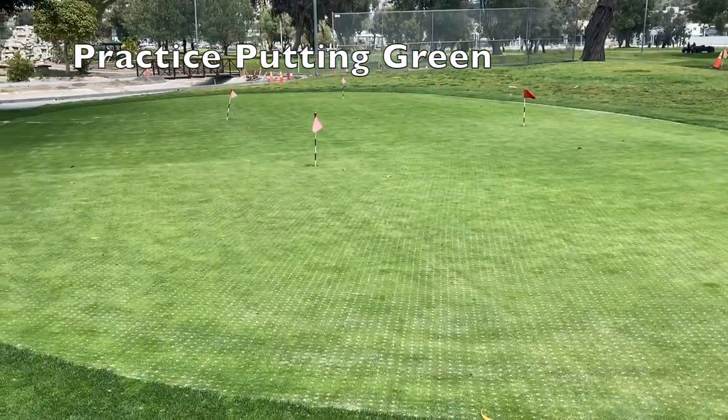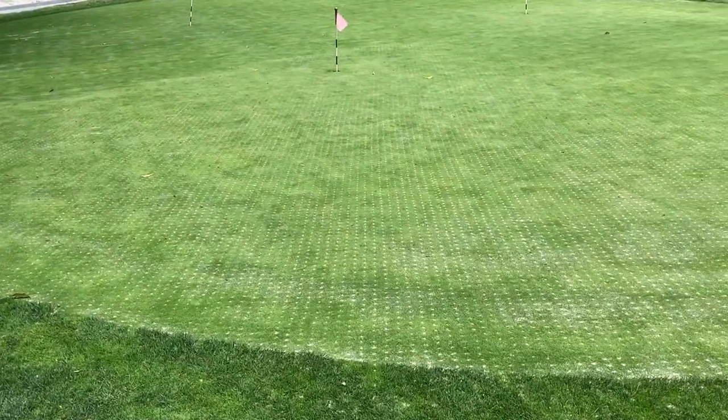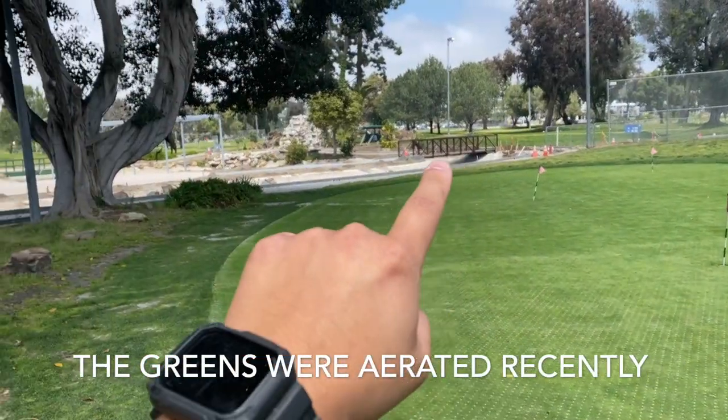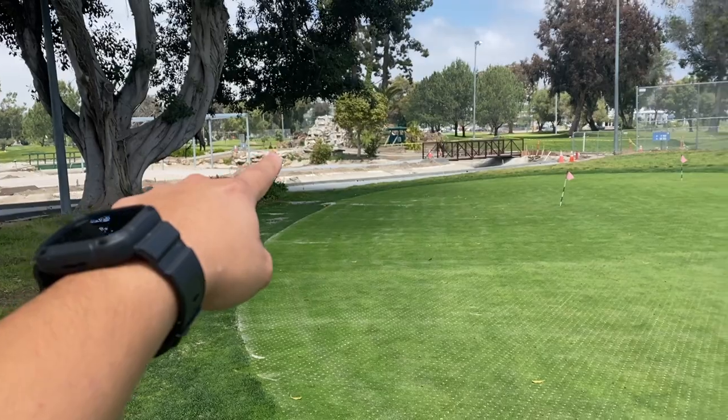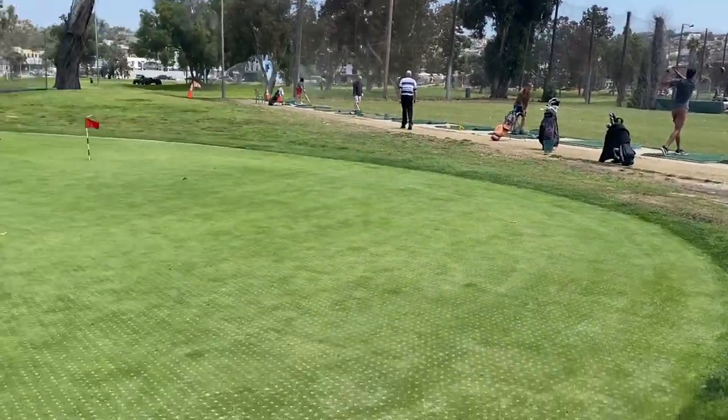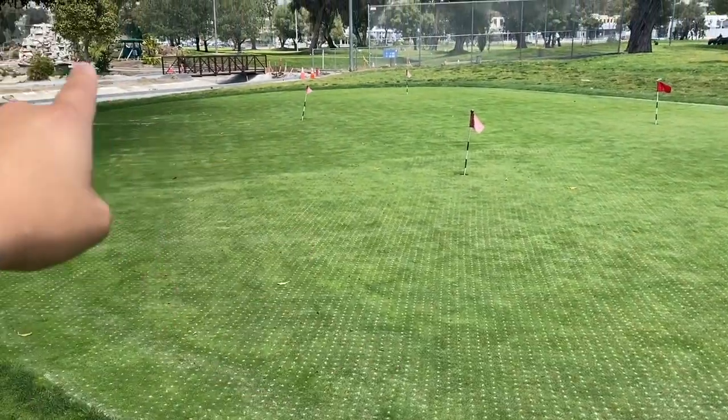Here is a putting mat. This side is more so for players that are playing a round that day, so you can putt a little bit right here before heading over across the bridge to hole one. So once you're done hitting a bucket of balls, you can come over here, putt a little bit, and head over to start your round.